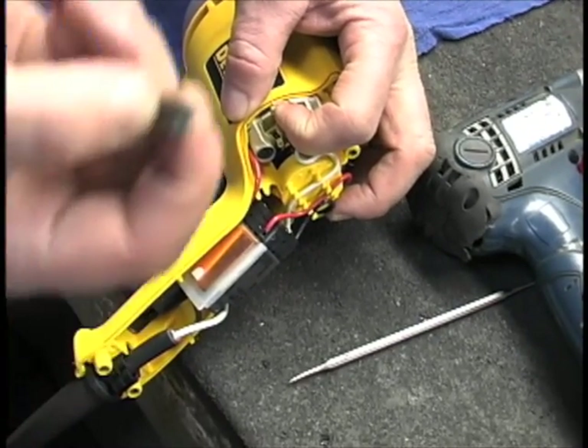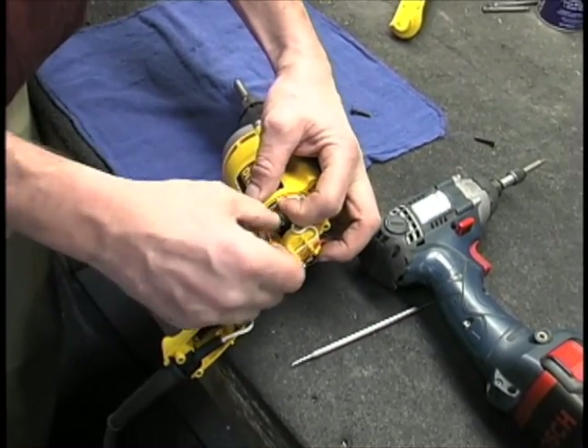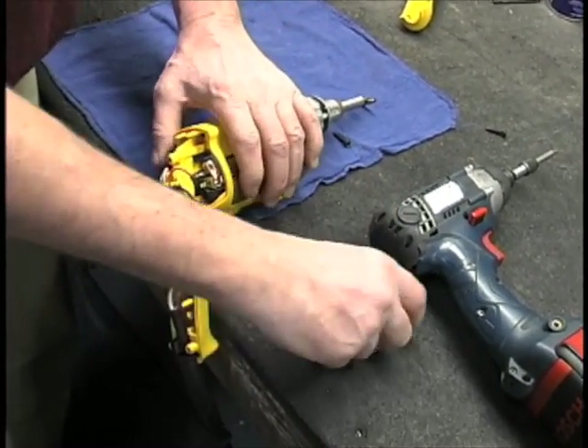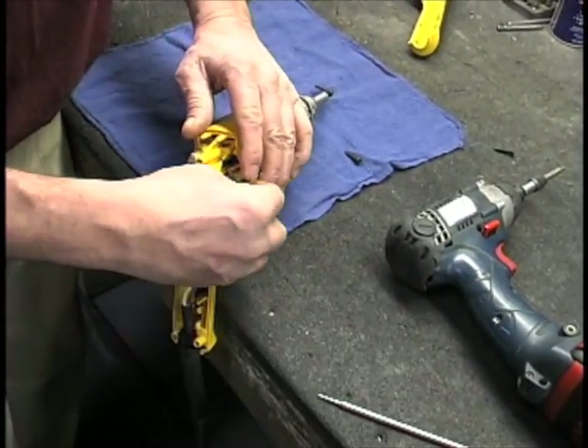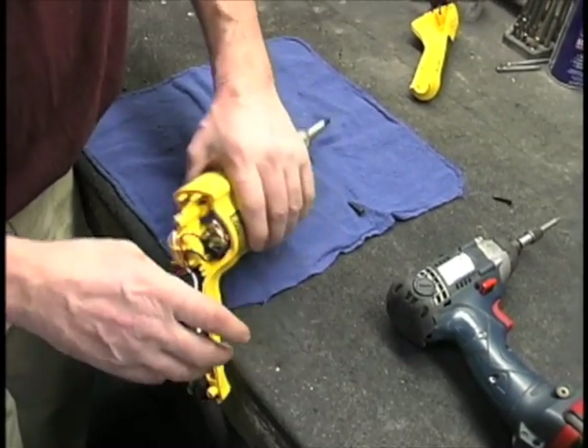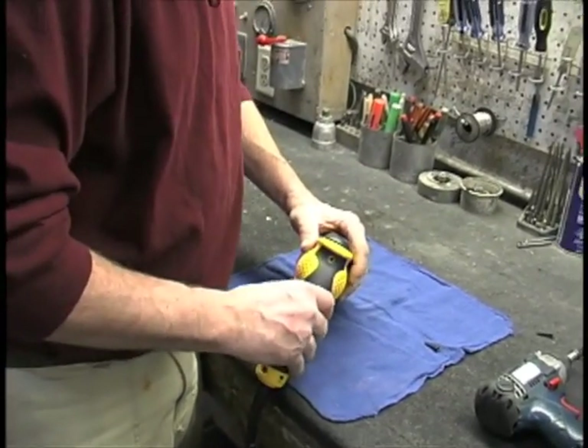A worn brush is going to be way down here. Then we basically just replace the brushes. It's the same on both sides on that particular model. And you're back in business.